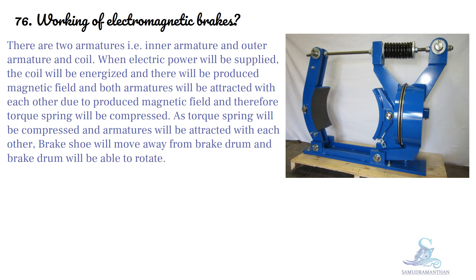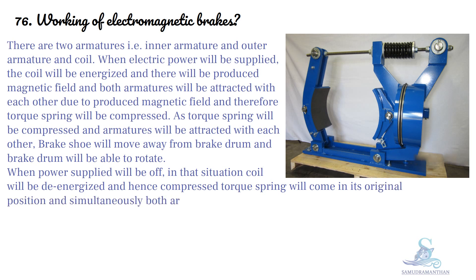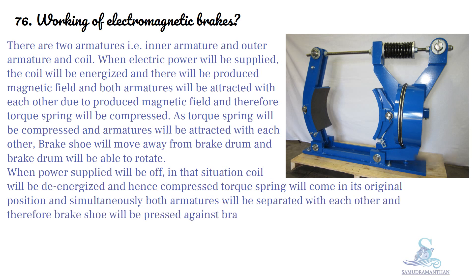When the power supply is switched off, the coil will be de-energized. The compressed torque spring will return to its original position, and simultaneously both armatures will be separated from each other. Therefore, the brake shoe will be pressed against the brake drum and the brake drum rotation will be stopped.